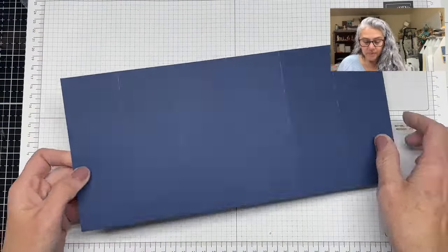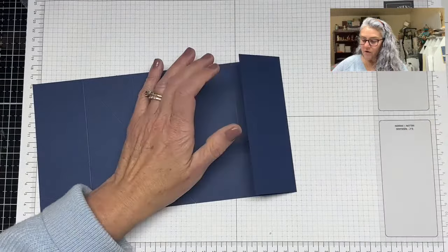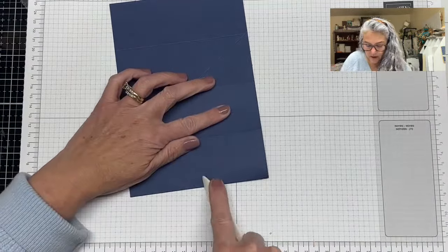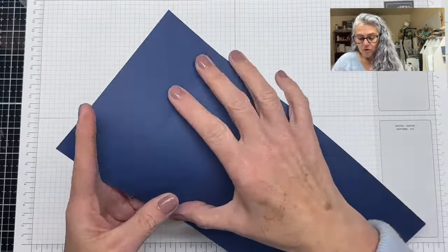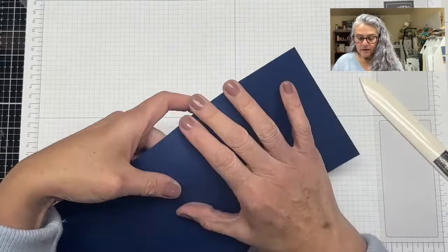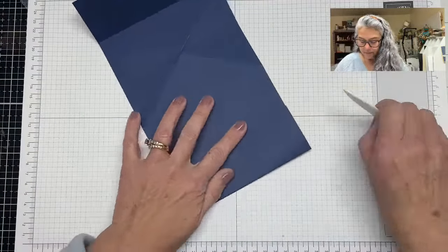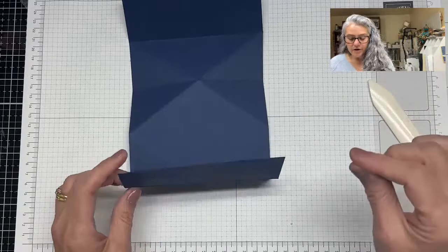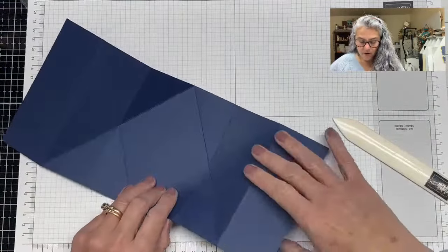Now we move to our card base - this is in blue. We're going to fold valley at the four-inch mark, grab the diagonal line and fold that all together. Then fold the other diagonal line - both of those are mountain folds. We repeat the process on the other side: valley at eight inches, valley at ten inches, then the diagonals as mountain folds.